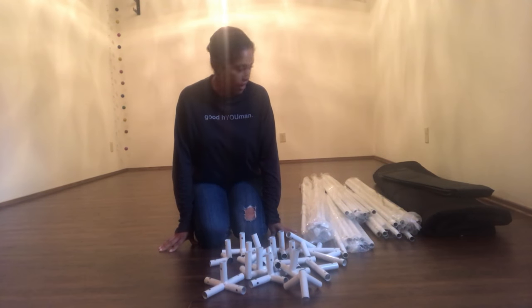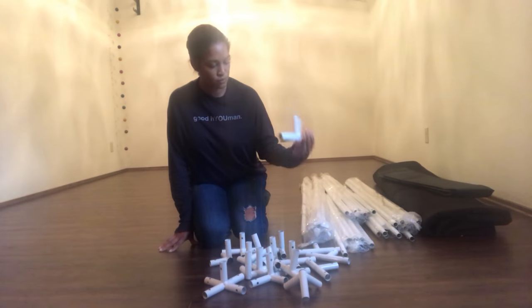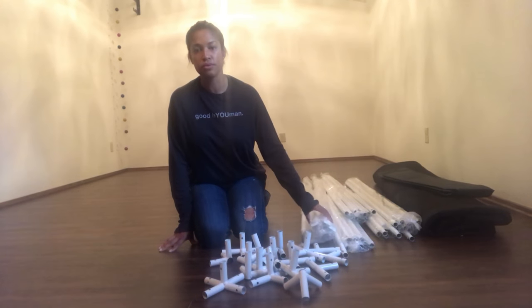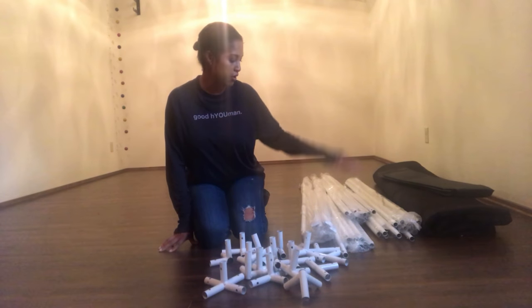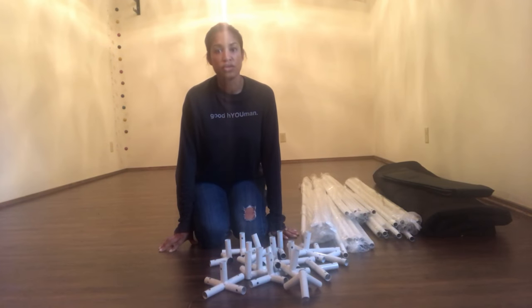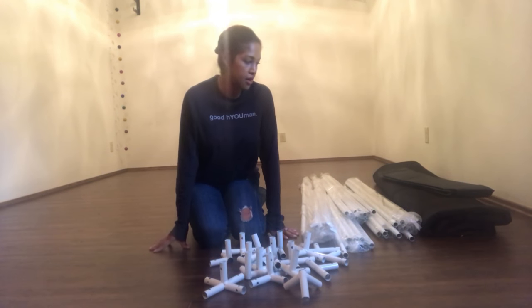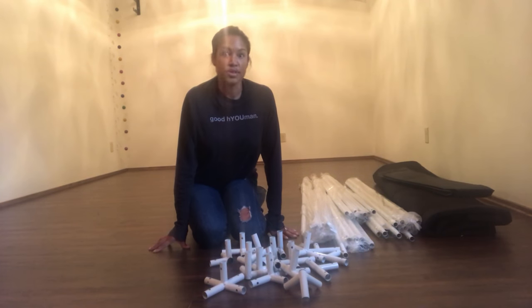I haven't even seen the instruction book for this thing, but there are all kinds of Y's, X's, and T's — all these connectors or whatever they're called — and they're all marked with numbers like one, two, three, four, five. So hopefully it's super easy. The exterior is really heavy so I don't see how I'm getting that done myself, but we'll work it out.